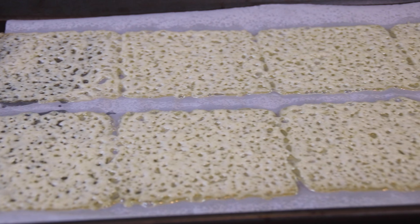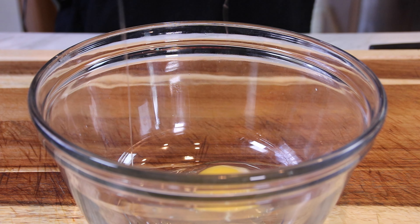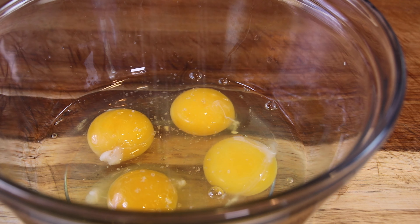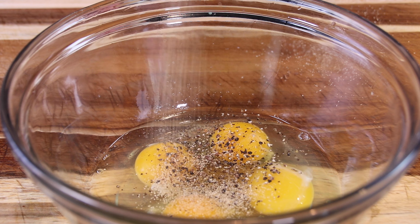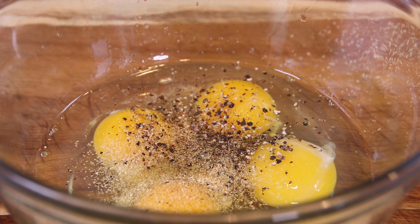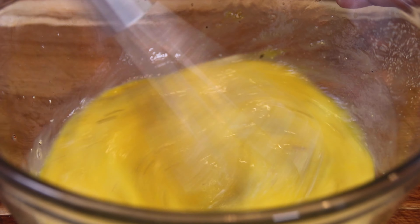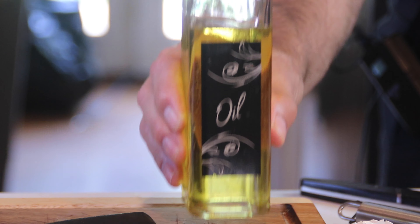After about five minutes in the oven, this is the way they should look, so just go ahead and let them cool completely. While the cheese is cooling, let's crack four eggs into a mixing bowl and season them up with some salt — about a teaspoon — about the same amount of ground black pepper, and about half a teaspoon to a teaspoon of garlic powder depending on how garlicky you want it. Whisk until everything is well combined and you have a bit of froth, then set those eggs aside.